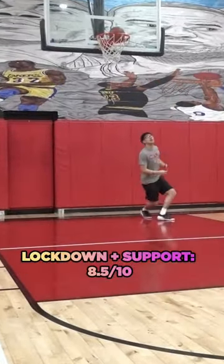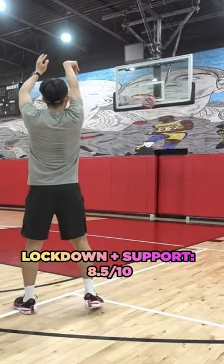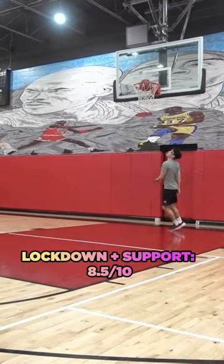The lockdown and support was awesome, but only after I switched the laces out — because with the old laces, the shoes would loosen up when I played.